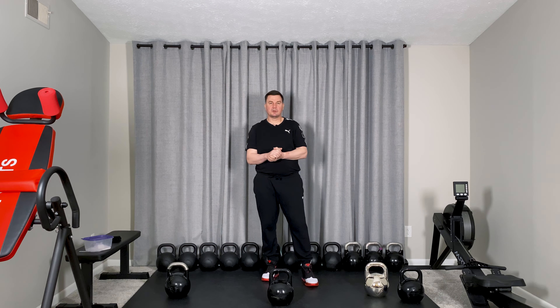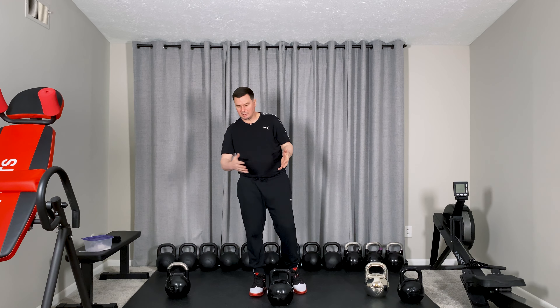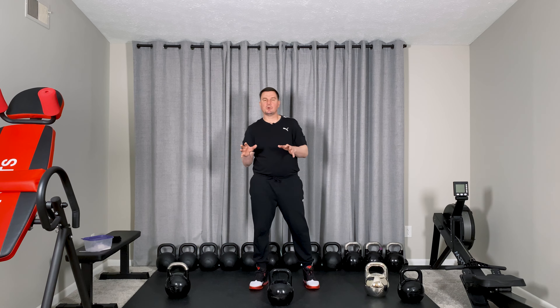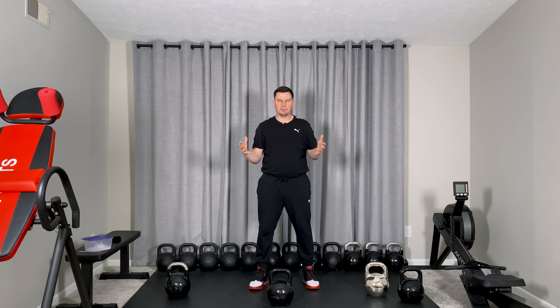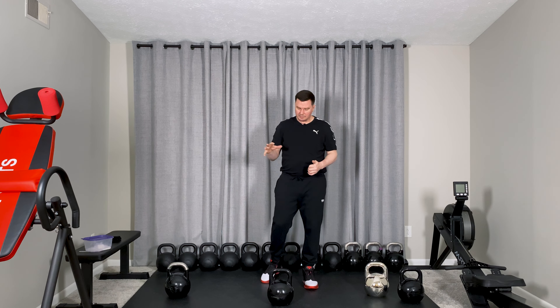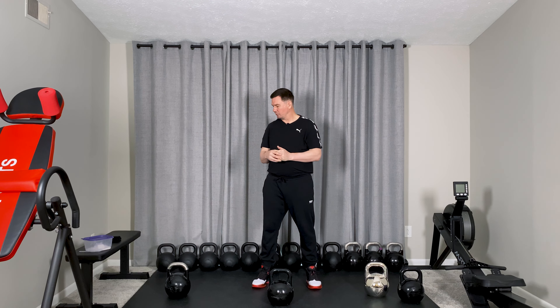Today we're going to cover the first exercise - how we start kettlebell lifting in general. It's swings. I always recommend, if you're teaching somebody or learning for yourself, swings as a basic base exercise - how you start and get the kettlebells from the ground.